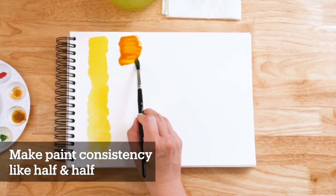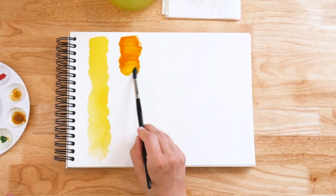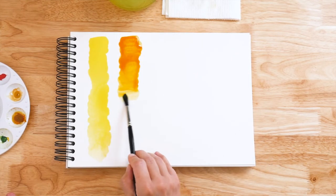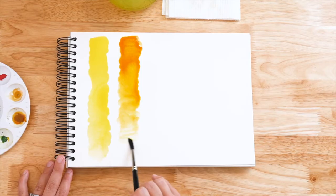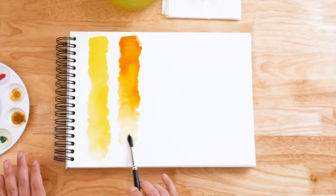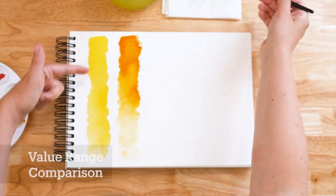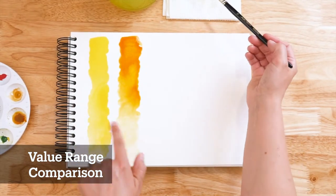Now we're going to do the same thing that we did with our Hansa Yellow Light right over here, adding brushfuls. You will see that different pigments actually react with water differently too, because it's little fine particles that the water is taking around the paper. You have not made a mistake if your swatches don't look consistent between colors, because all colors are different. This yellow has a little bit more of a value range than this yellow — this yellow gets very light more quickly than this one.